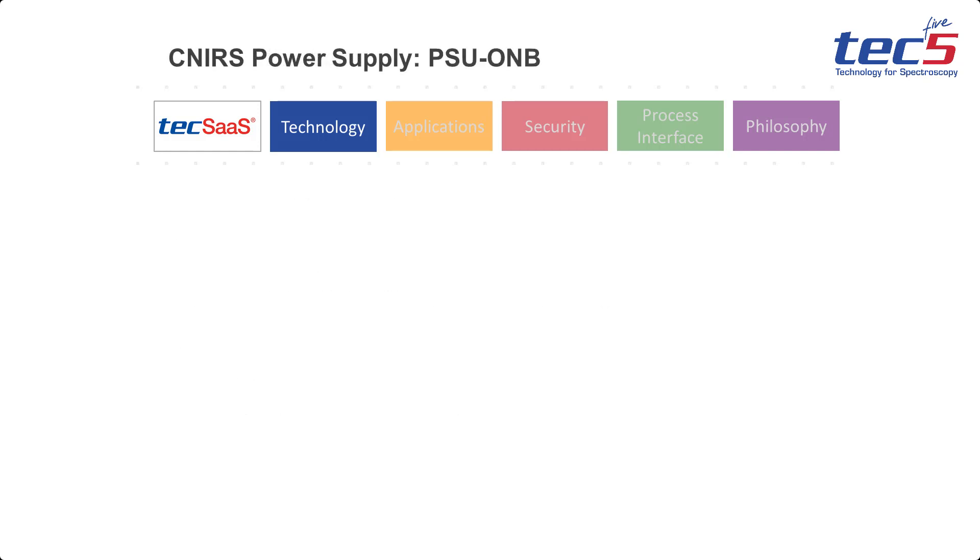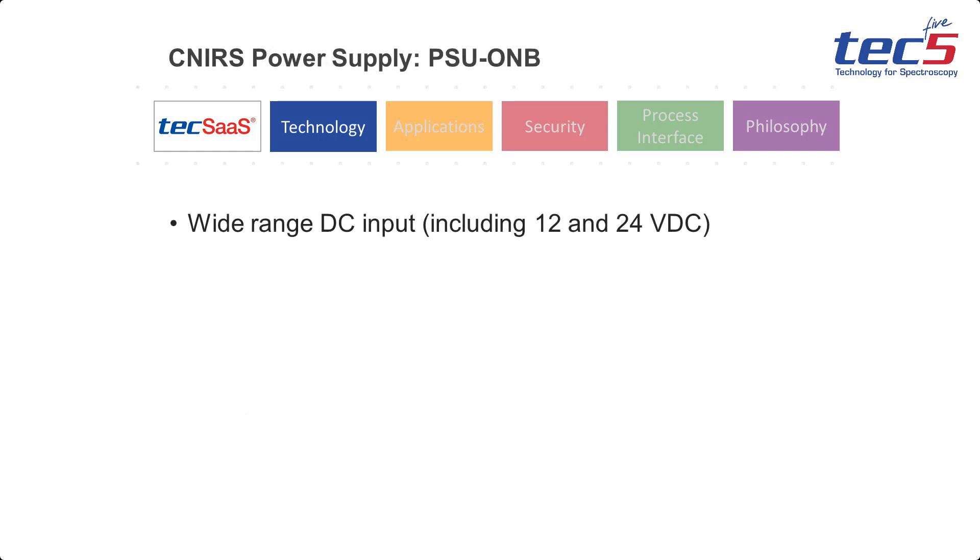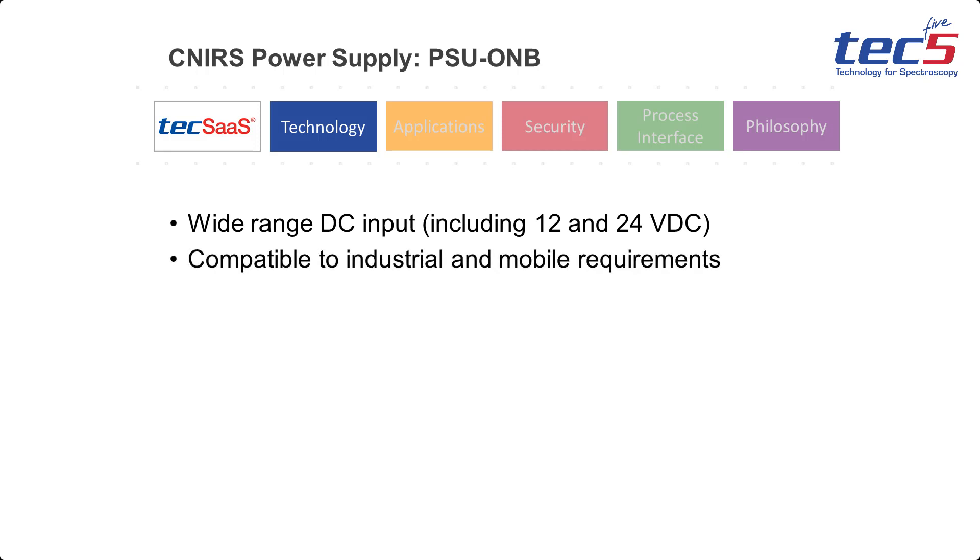The power supply electronics allows fulfillment of the functional and regulatory requirements involved. The primary power is buffered for secure shutdown so that the sensor is automatically restarted after an interruption.